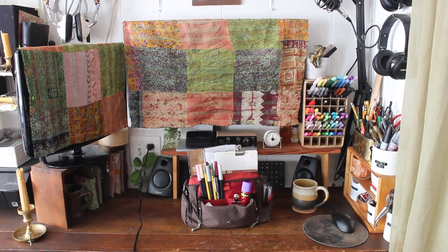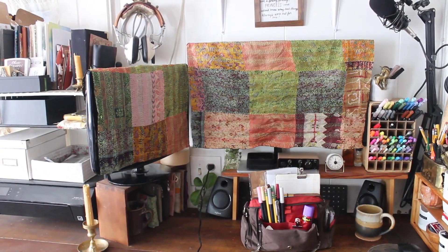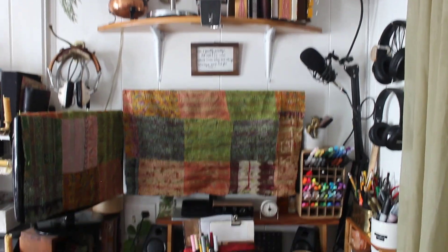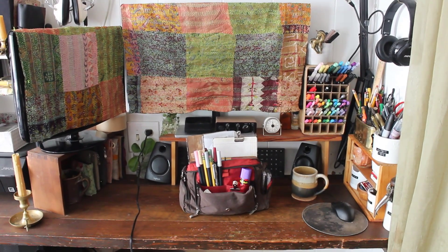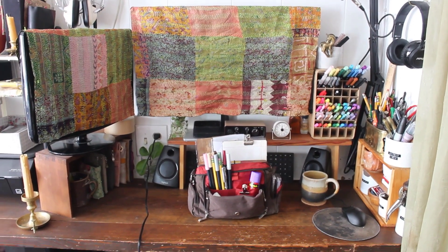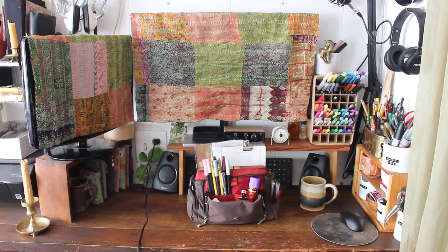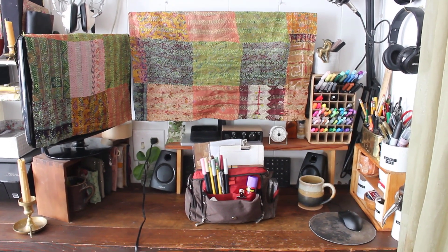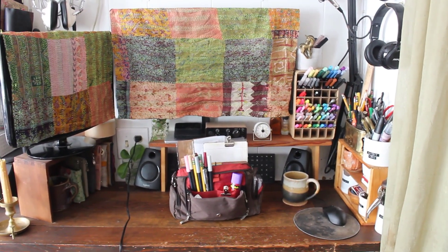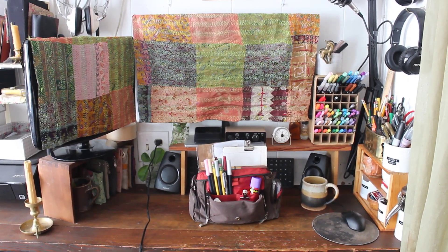I hope you guys enjoyed peeking into my little command station — this is the stuff I can access immediately. I also have more journals and my printer over there, but this is what I consider my command station. I hope you got some inspiration or at least enjoyed seeing a peek into somebody else's life. If you liked this, please give it a thumbs up, and if you want to see a full detailed desk setup video going into all of the little cubbies, tell me — I would love to share that. Thanks for watching, and I hope you can do some magical journaling today!